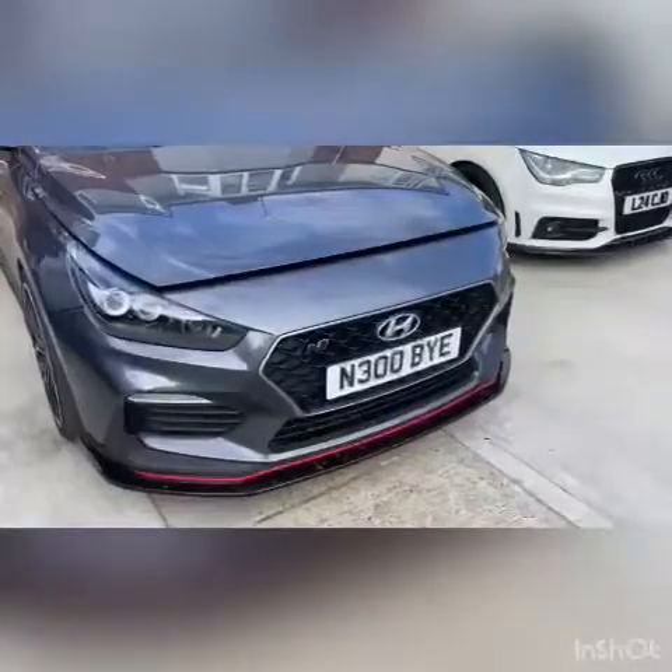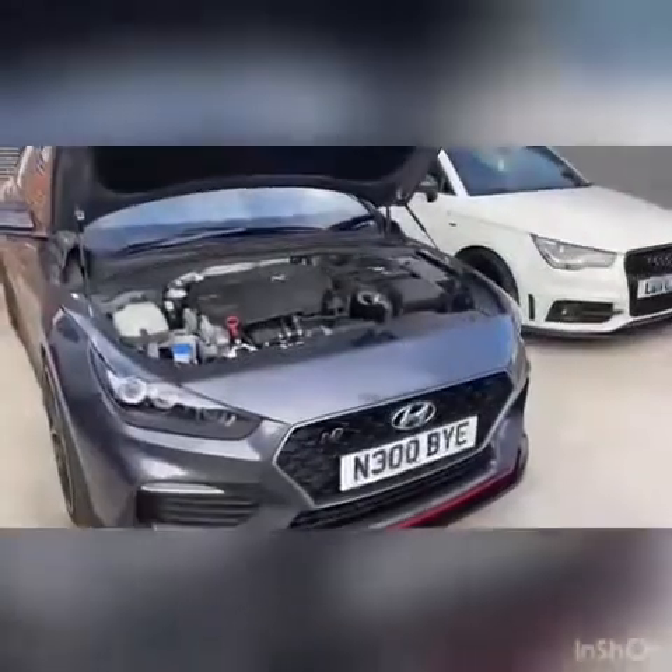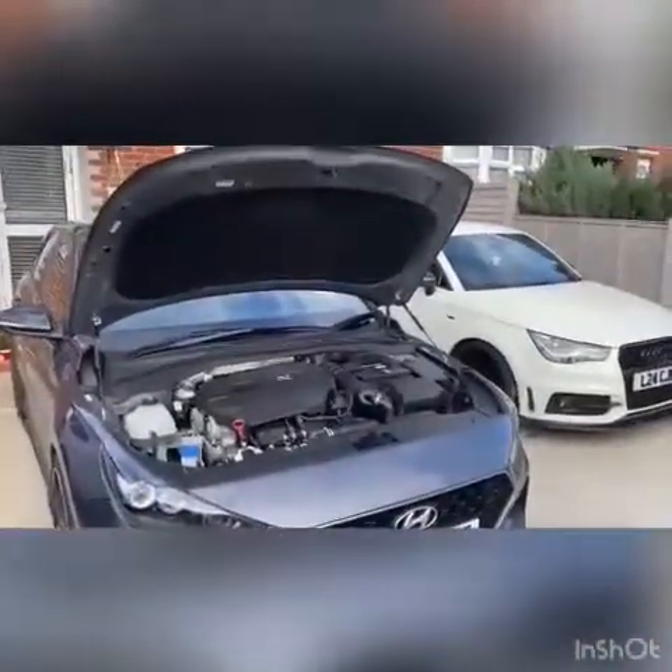That's the install done. Pop the bonnet — there you go, job done, very simple.